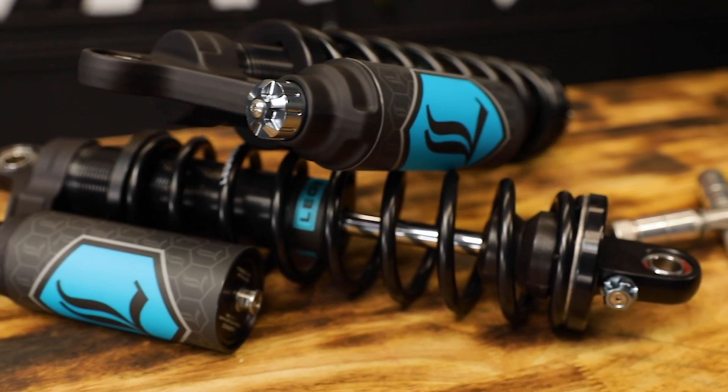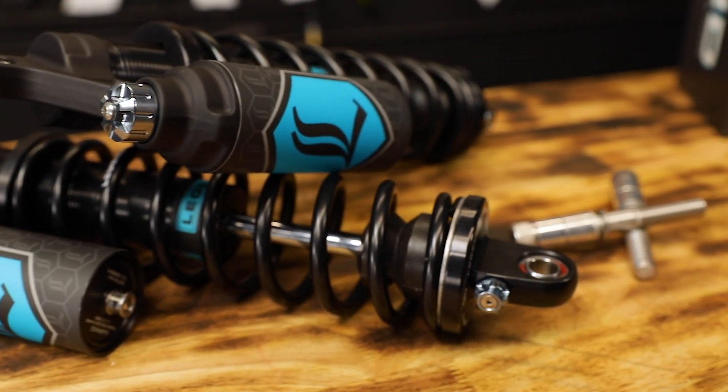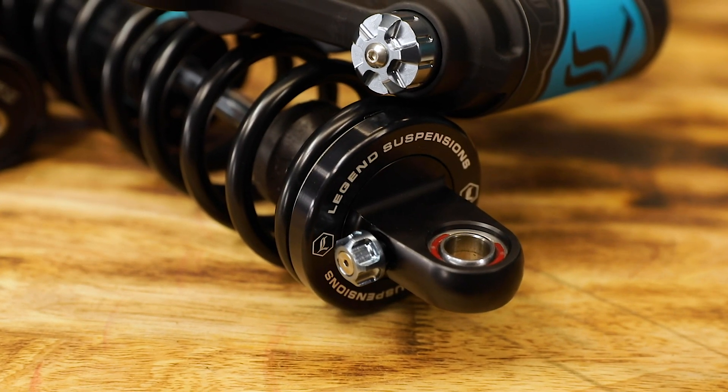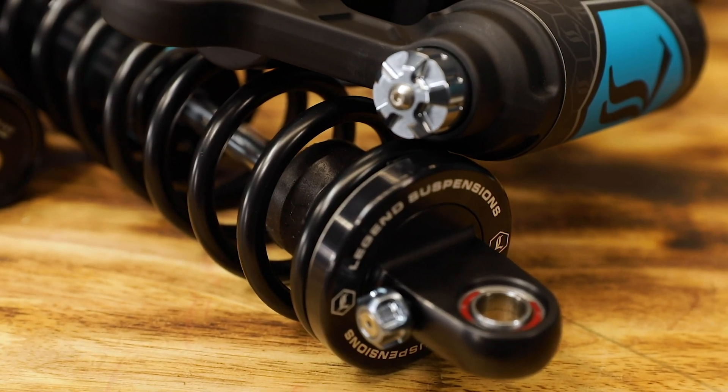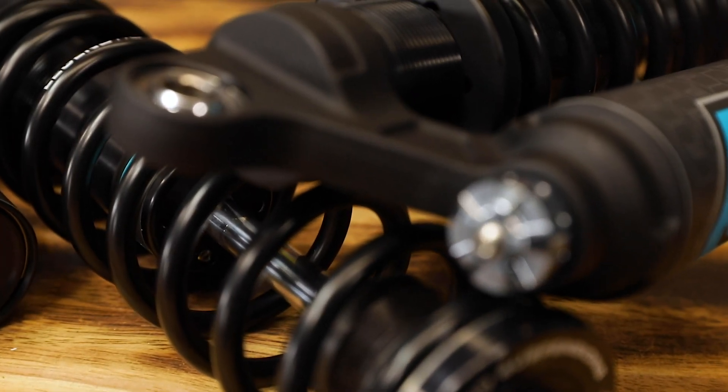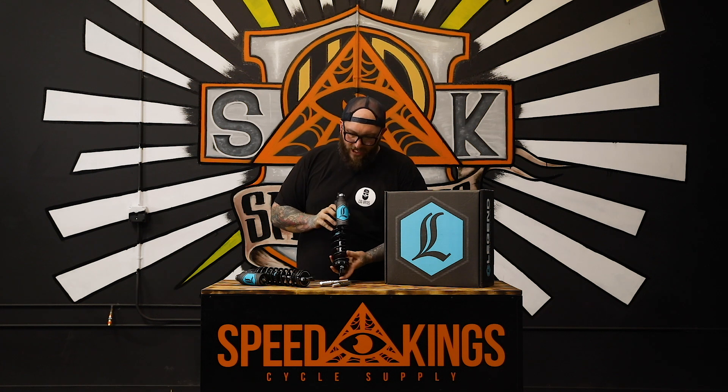Really really bitchin. Nitrogen filled, just like their Revo A's and the Revo, so you have a nice cushy ride on these things. A lot of adjustability here — you're still going to adjust your sag by adjusting your coil. No tools needed, you just grab the coil and spin it.